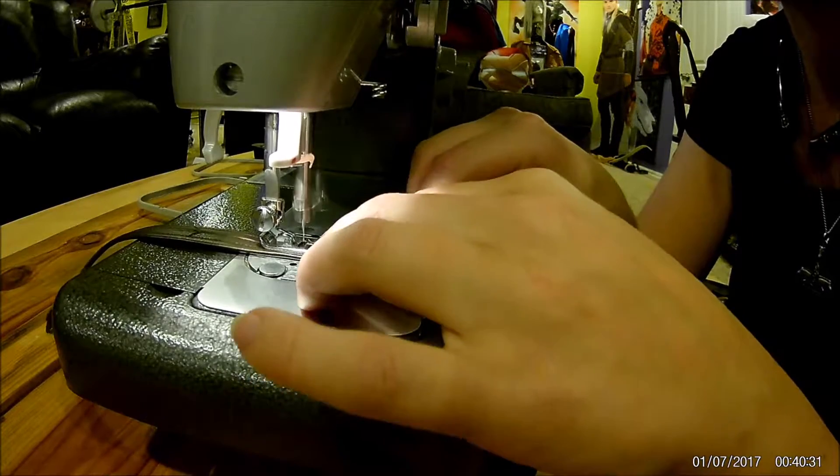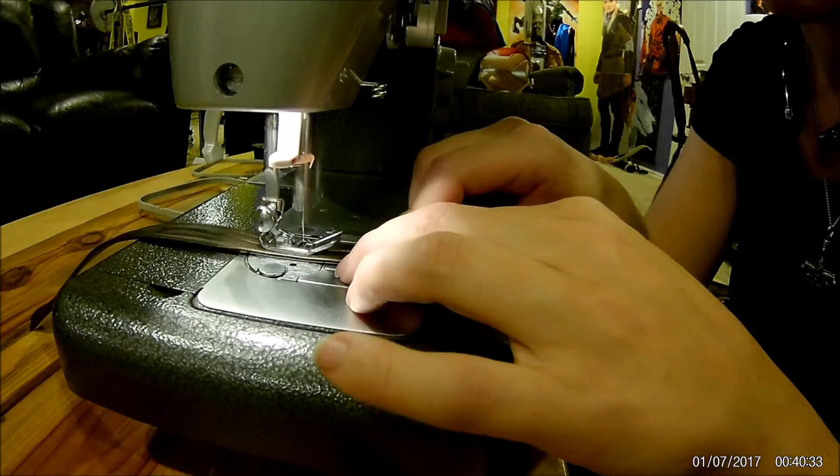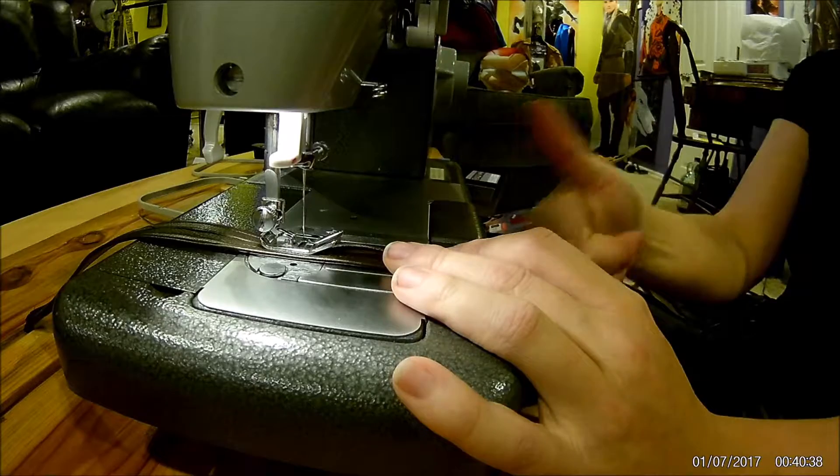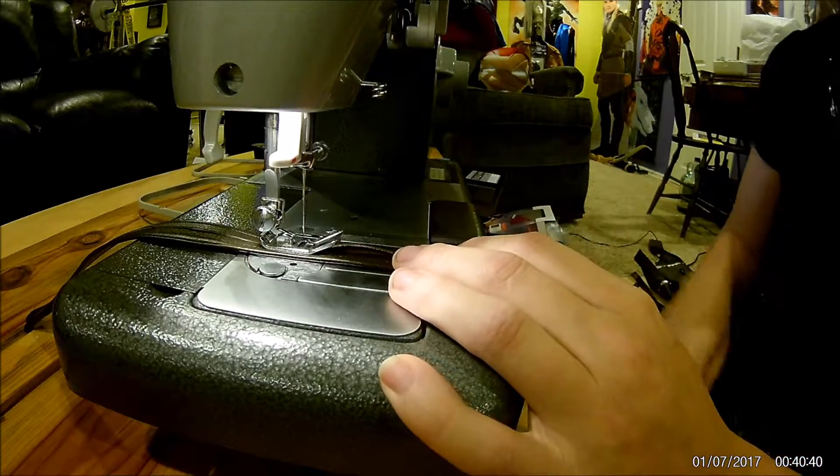Take your time, don't rush, and you should have it done. You guys keep sewing and keep cosplaying!